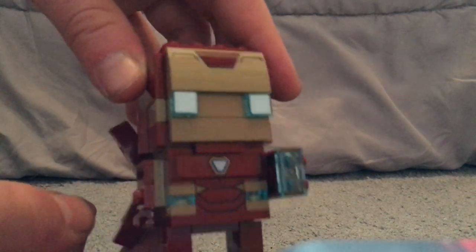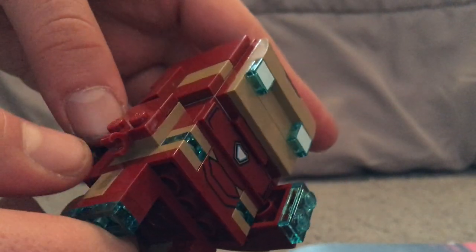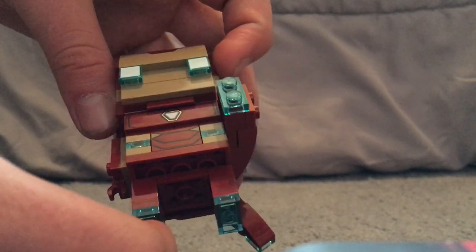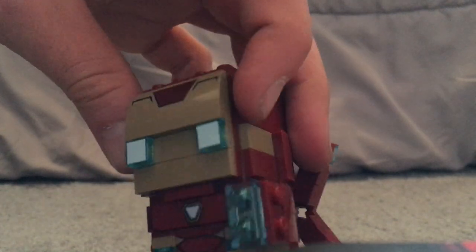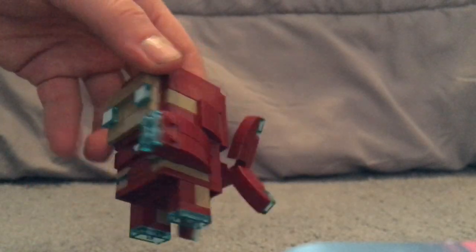For the Iron Man one, they're using a lot of dark tan instead of gold, which I kind of don't understand why, although the last one did have some yellow meant to be the gold. It has nice printed pieces for the armoring. The face is just about like the last one, and it also has a large cannon-like thing on the arm — not sure what that is. On his back are extra boosters for him to fly through space.